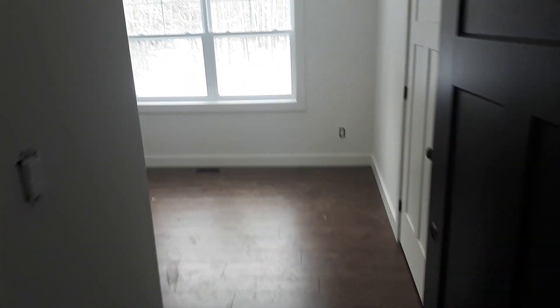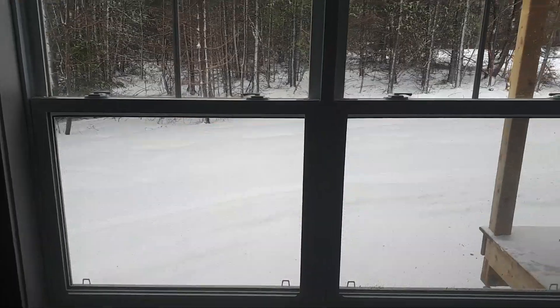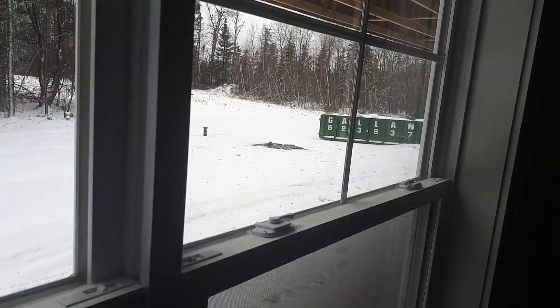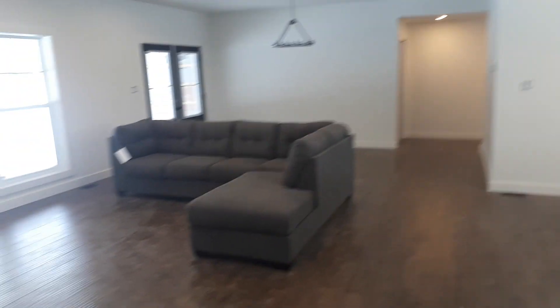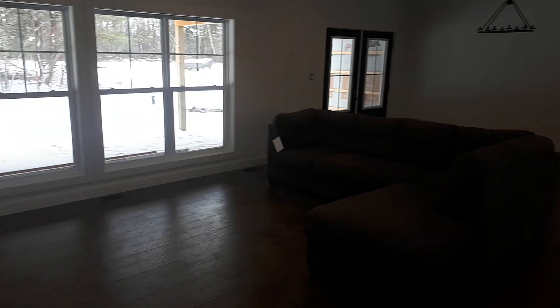Spare bedroom. All the floors are the same throughout the house except for the entryways and the bathrooms — they're tile. This room's got a nice view too, you can see the covered deck. Let's keep going, try and keep this video a little shorter — I did one earlier and it went way too long. Look at the windows — gonna let nice light into our main room.